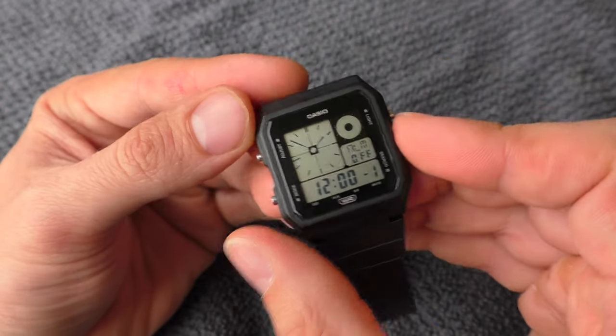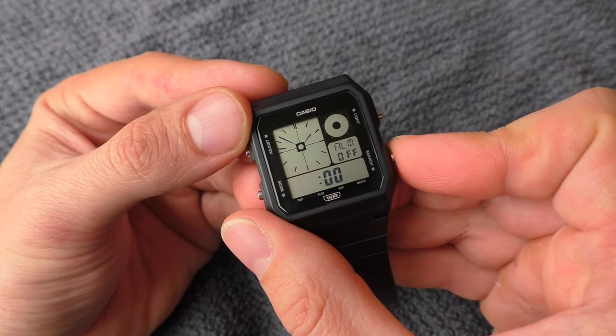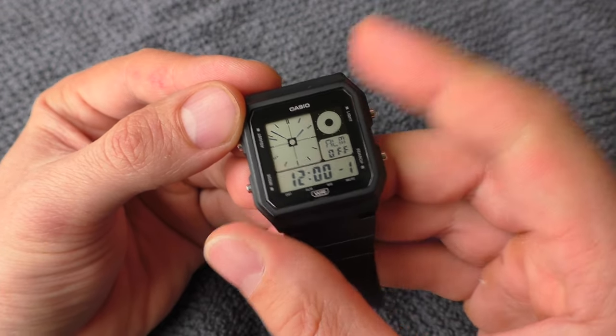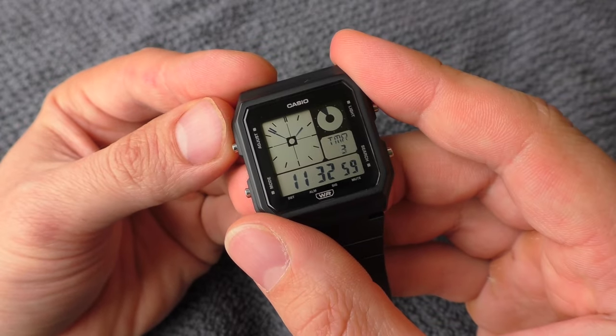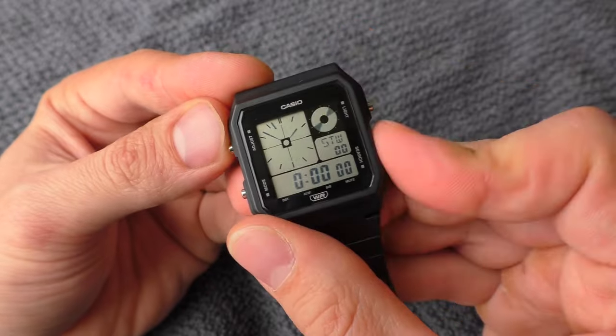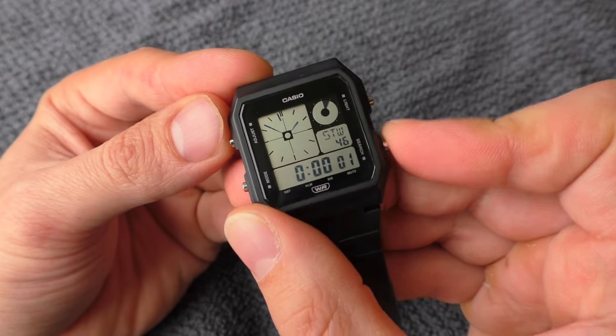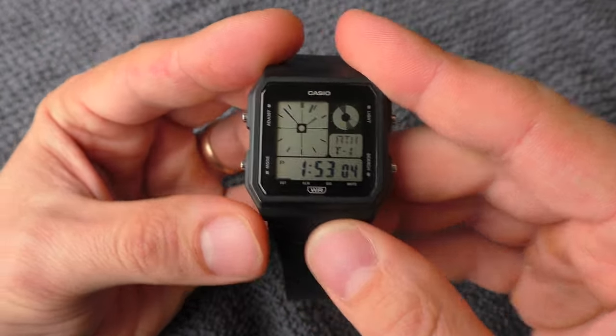It has five alarms, an hourly chime, a timer, and a stopwatch. The stopwatch shows split seconds, which is a very nice feature.